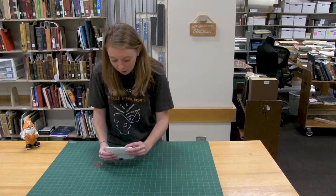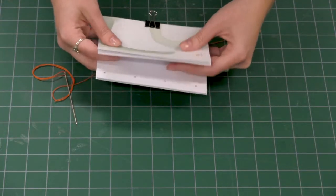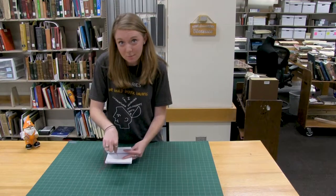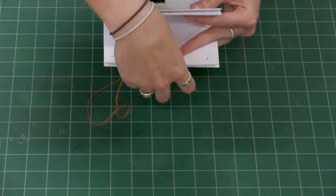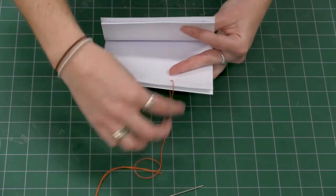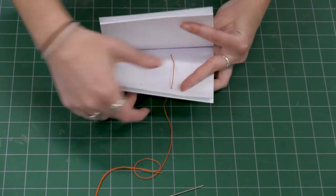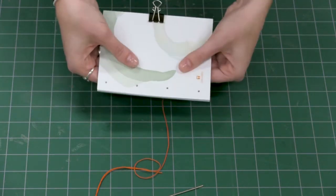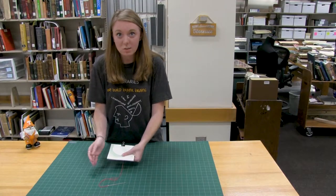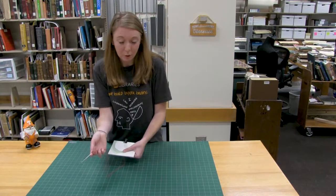To start out with, you're going to open your book about halfway through on the spine side, give or take a couple pages, and you're going to take your needle and thread, and starting from the middle, go down through the bottom of the third hole. Pull this through until we have about two inches of thread left, which we will then tuck down into the book. We're going to hide it down there and close the book on top. For now, we'll want to pinch the thread with our fingers so that we don't lose it as we are binding the spine, but we'll be able to let go of it in a few minutes.